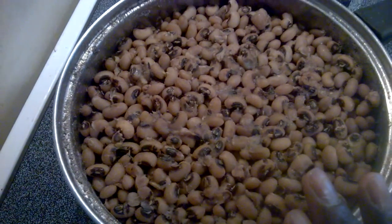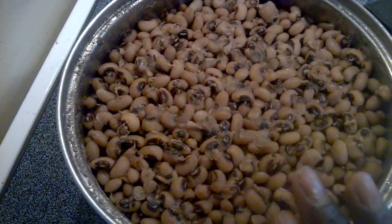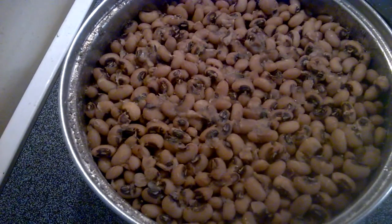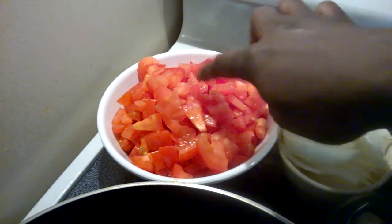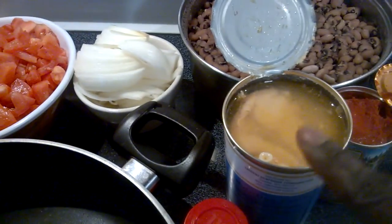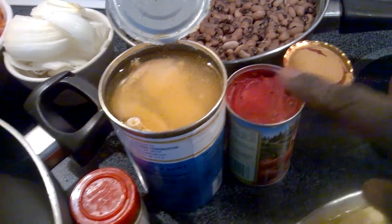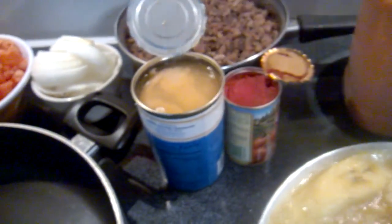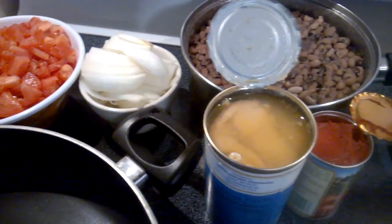I'll quickly go through the ingredients we are going to use. Here I have the beans — I have already cooked it. When cooking your beans, make sure that you add a little bit of salt to your taste before you start the stew. For making our bean stew we are going to need diced tomatoes — I have some fresh diced tomatoes here — sliced onions, a canned fish, and tomato paste.